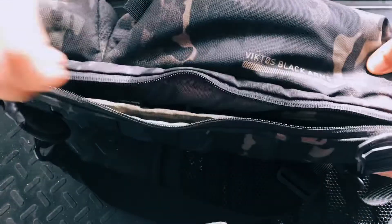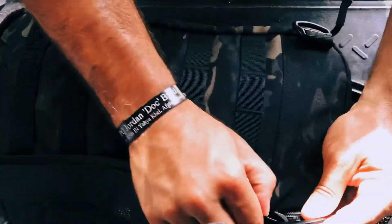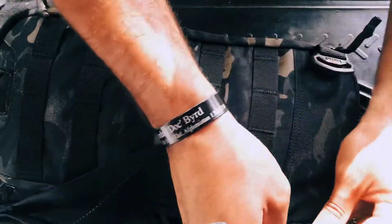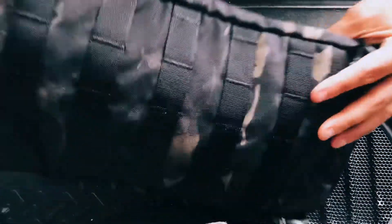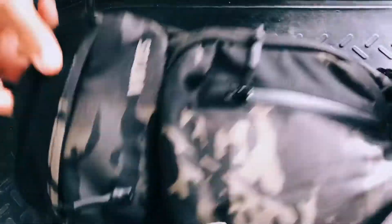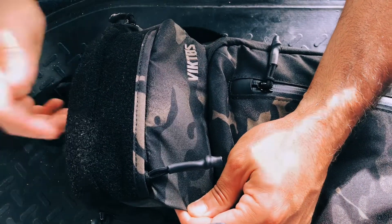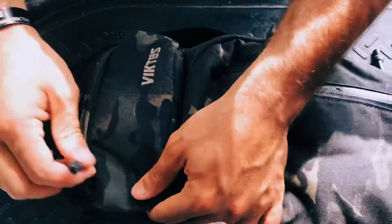The weapon compartment is accessible on both ends. You can reverse this sling for whichever side you want to carry. On the back of the bag we have MOLLE webbing, a carry handle, and at the very top you do have velcro for your patches, name tag, or whatever you want to put on there.